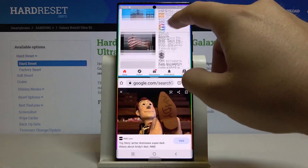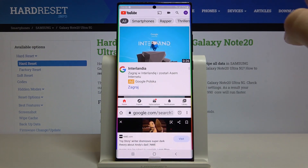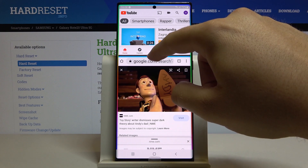Now we are able to work on two apps at the same time. You can also change the size of the applications with the switcher, and if you want to close it, just swipe like that.